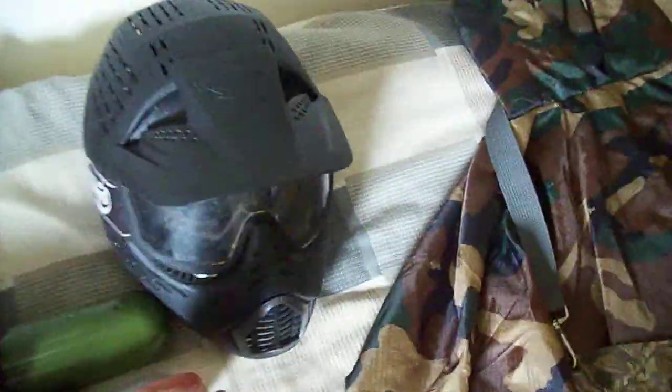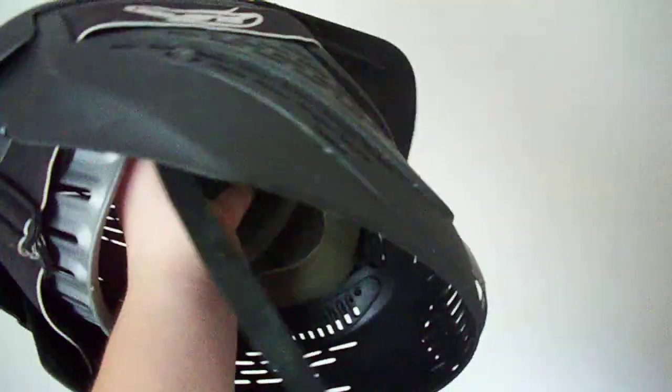My helmet, as you can see, it completely covers my head, like a motorcycle helmet.